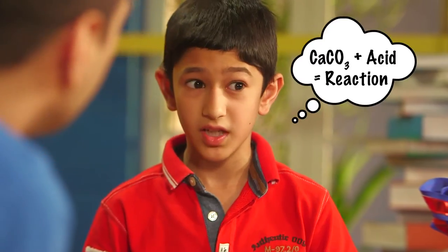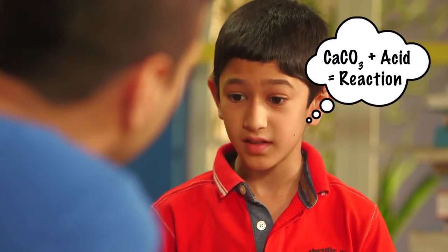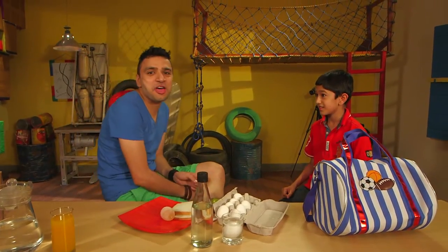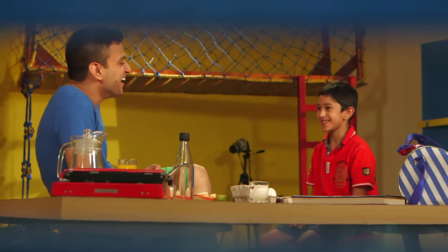Wow, cool! Did you use vinegar? Well, actually I did — how did you know that? Well, an egg shell is made of calcium carbonate and vinegar is acidic; when both are put together they react. By God, kids today they know everything! How old are you, Ishan? The acid in the vinegar actually dissolves the shell of the egg, and you're left with this rubbery membrane.